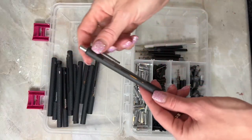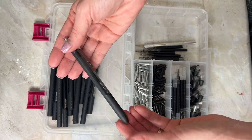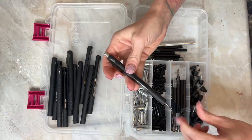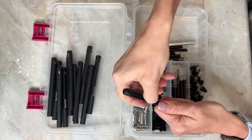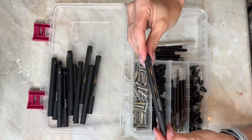We start off with the PaperMate InkJoy gel pens, and they're one of the only pens right now that I'm using to glitter. They're very easy to take apart. You start off with taking off the end, you take out the ink and the two little sections inside, and then we're going to remove the clip — I just twist it off.